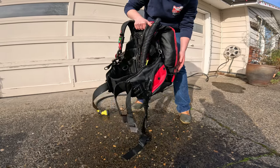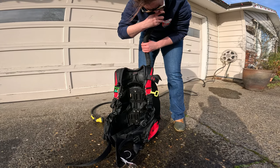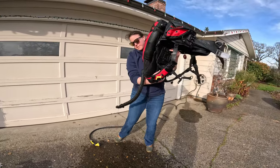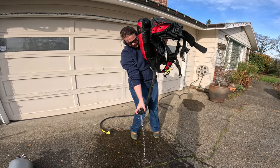Empty the nasty water from inside your BC. To do this, manually inflate by holding down the deflate button as you blow, and let go of the deflate button between breaths. Get it as full of air as you can, then flip it upside down, aim the hose at the ground, and hold down the deflate button to drain.